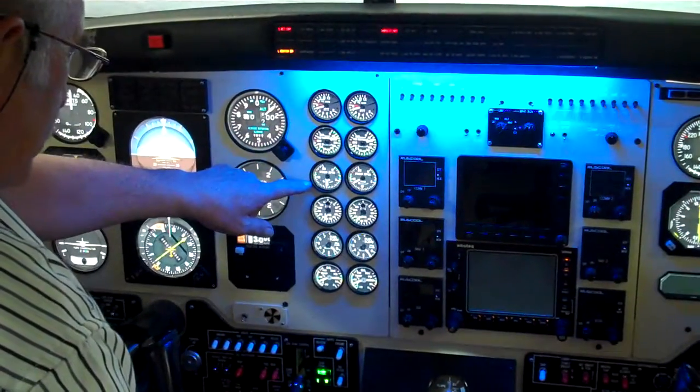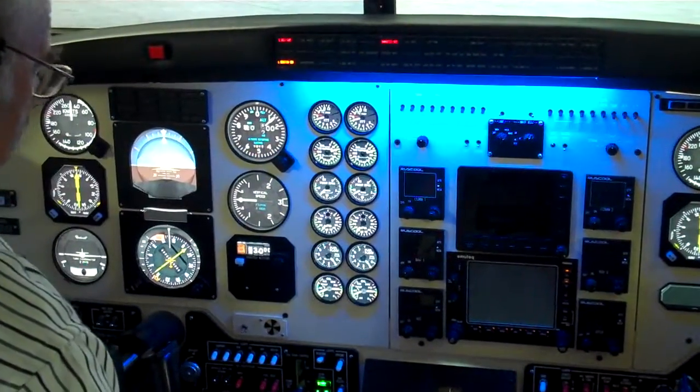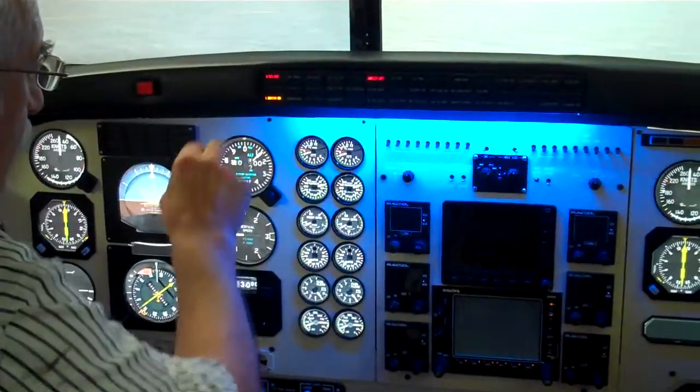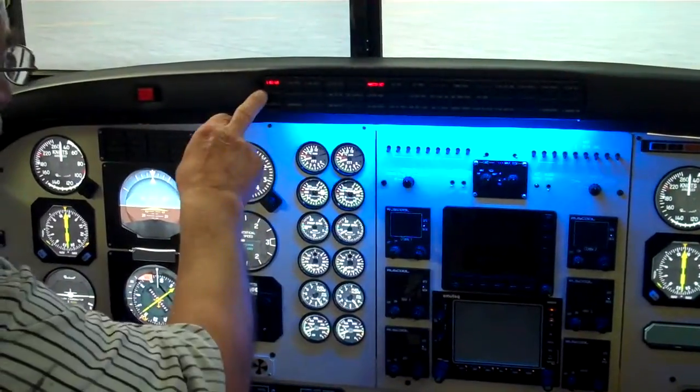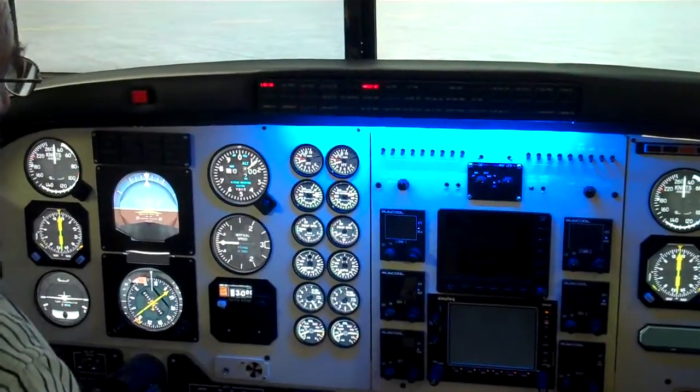Propeller's starting to rotate. Torque's coming up. And we turn the ignition off again. Now we can do generator number 1 — reset and generator on.